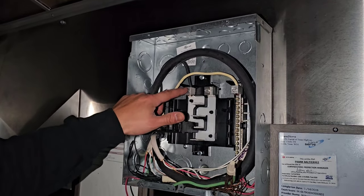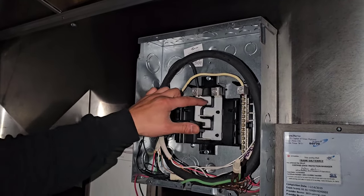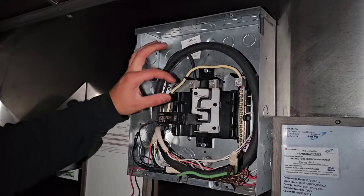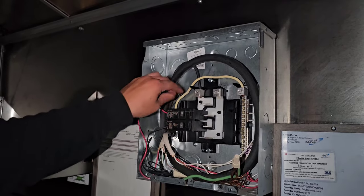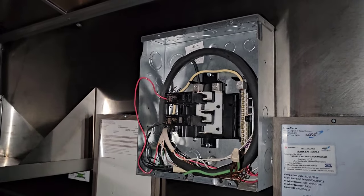To get 240 power, you connect one wire to one leg and another wire to the other leg. You can see how the legs alternate — one leg goes here and there, the other goes here and there. That's how you get 240: two legs combined with a double breaker. The two breakers need a common trip — a metal piece between them so they trip at the same time, like the breaker for your home air conditioner. For 120 power, I skip a space, which gives me the 120. People typically need 240 for espresso machines, slushy machines, some food warmers, and cooking equipment.